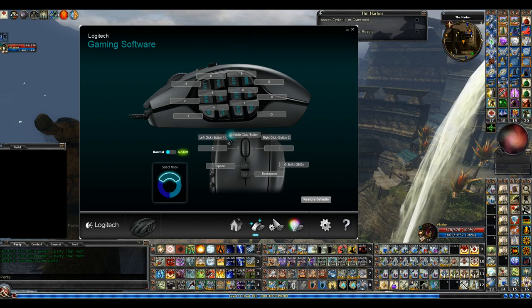Theoretically, I could just play with my right hand if I wanted to — if I needed a drink, or whatever. I can just play one-handed. Let's say you have a problem with your left hand and you want to use just your right hand. It's a great mouse for that. That being said, if you were left-handed, it would be a little difficult to use this mouse.